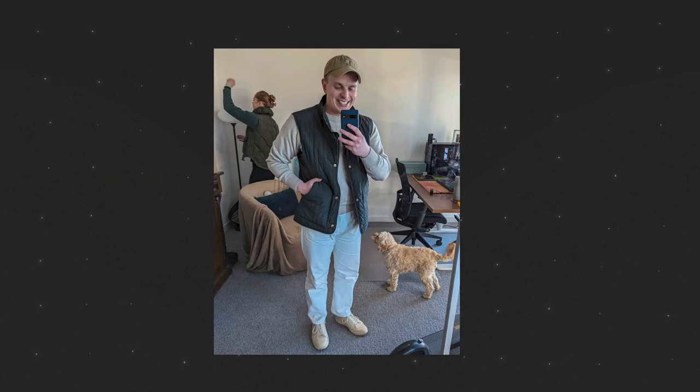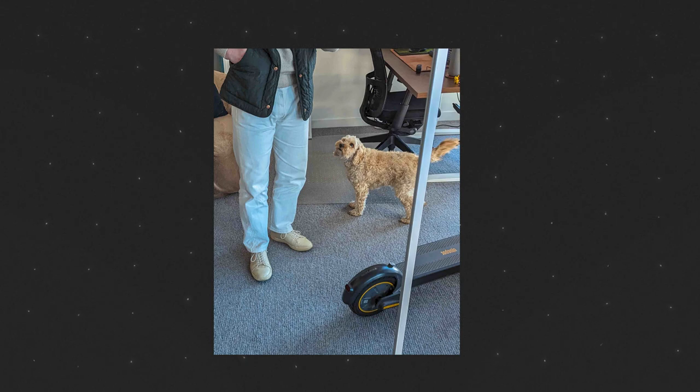I'm finally back with my clothes and my shoes, and I'm pumped to get back into a bit of variety from what I've been wearing recently. Though honestly, I have loved the simplicity of a hyper narrow capsule wardrobe. One of the things I've been most curious to get my hands back on is my pair of Harlstones from Crown Northampton — probably the most talked about, most asked about, and potentially most interesting shoes that I own.